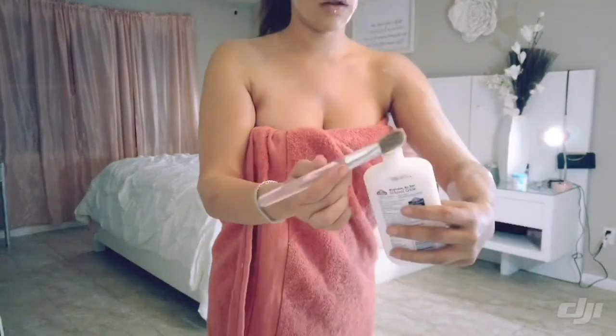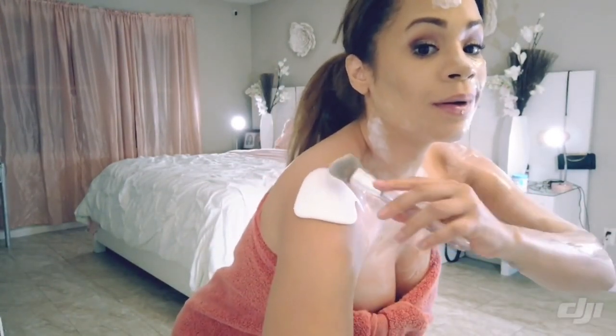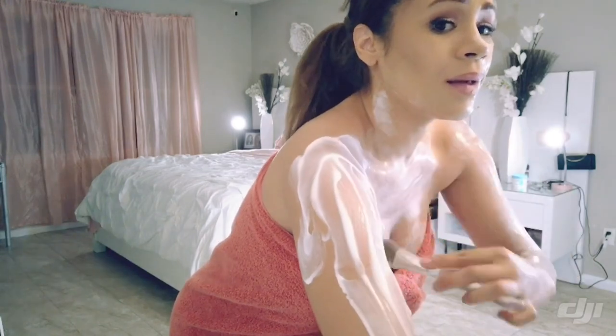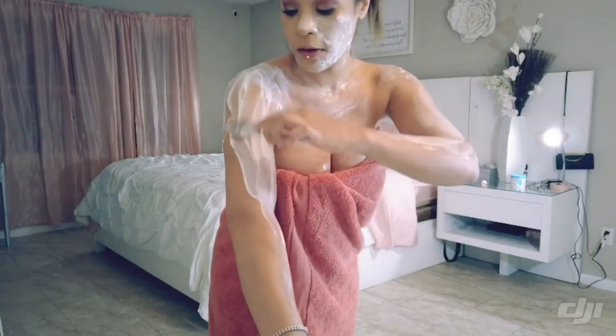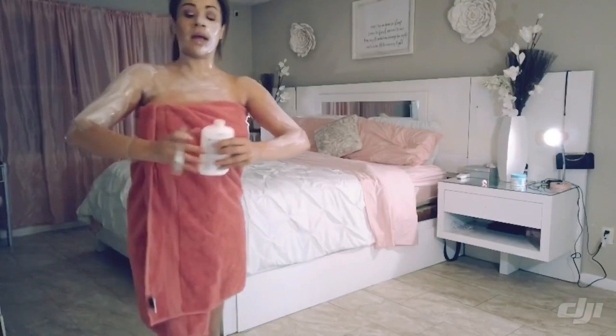I don't want to do it where it's peeling everywhere. A little bit too much, a little bit too much. Oh god, I'm instantly regretting this. Do not take tutorial lessons from me, because clearly I suck. Oh my god, it's all in my hair.